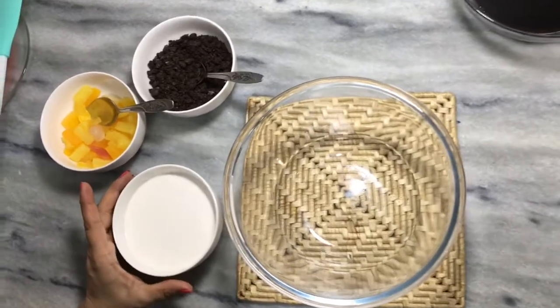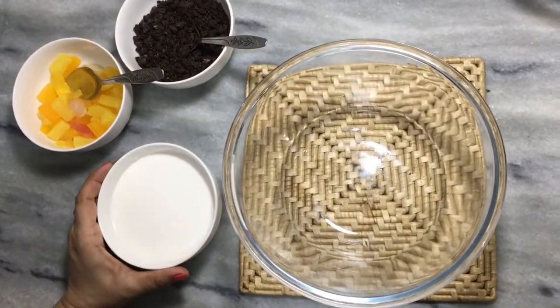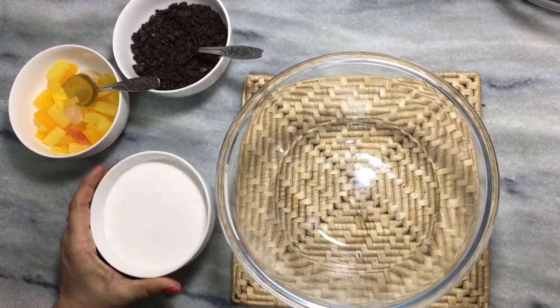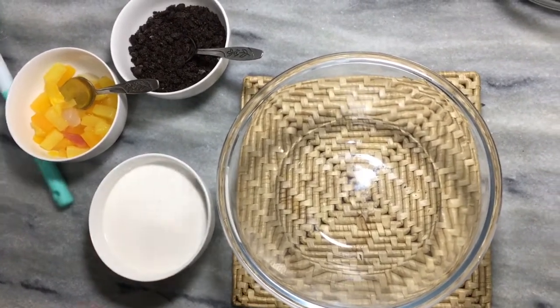The whipping cream I have taken is 300 ml. We added 50 ml into the boiler and added it to the chocolate. Now the remaining 250 ml, we have to whip it.